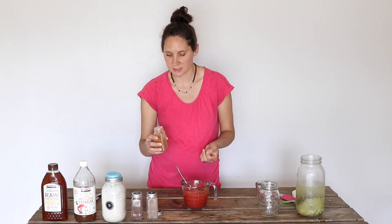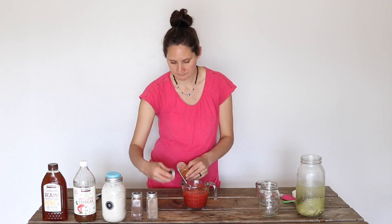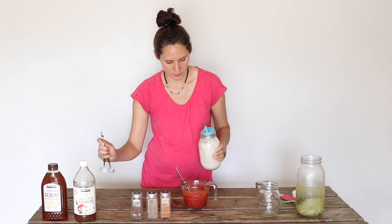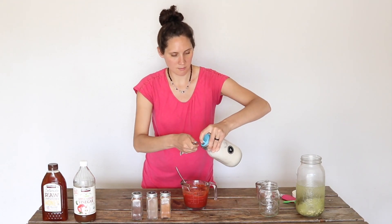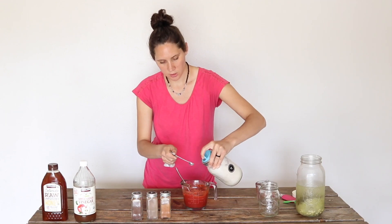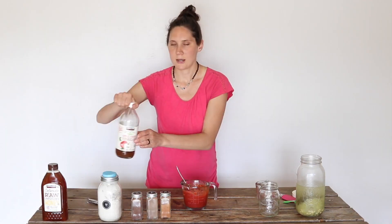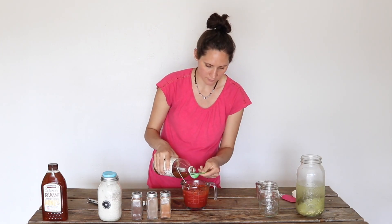This next seasoning is a little bit optional depending on how spicy you like things and how well you're doing with spicy foods if you're on GAPS. I like to add just a little dash of cayenne powder. Next I'm going to add half a teaspoon of salt. I'm using my Baja Gold salt, which is one of my favorite mineral salts.